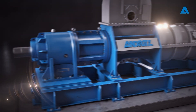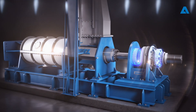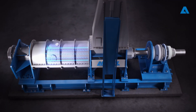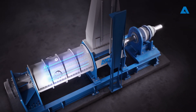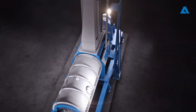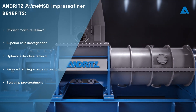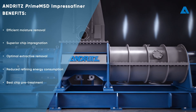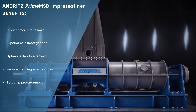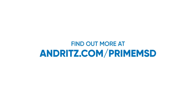Andritz Prime MSD Impressifiners feature low maintenance bearing units for superior reliability and easy service. Advanced condition monitoring technology optimizes maintenance schedules and minimizes downtime by precisely measuring wear parts. With numerous installations worldwide treating various raw materials, the Andritz Prime MSD stands as the ultimate solution for superior chip pretreatment and impregnation in mechanical pulping lines.